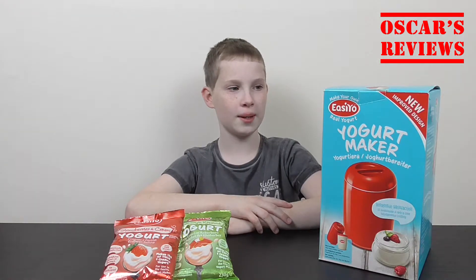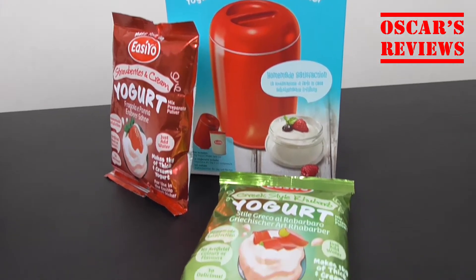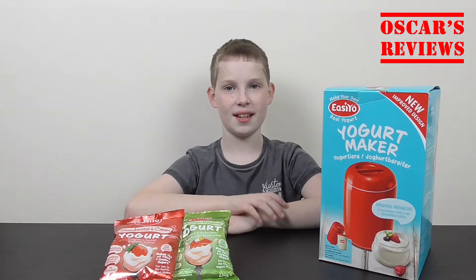Hi guys, so today we'll be reviewing the EasiYo yoghurt maker, to see how easy it really is.